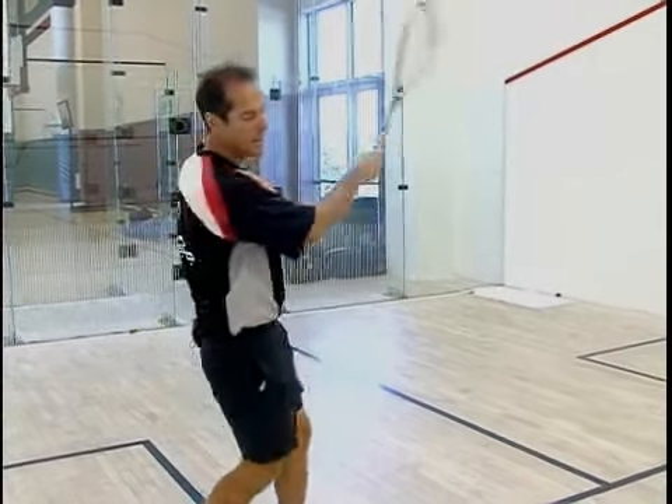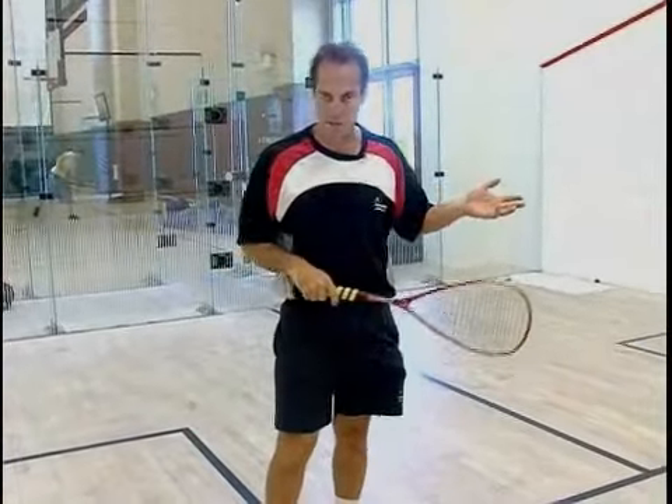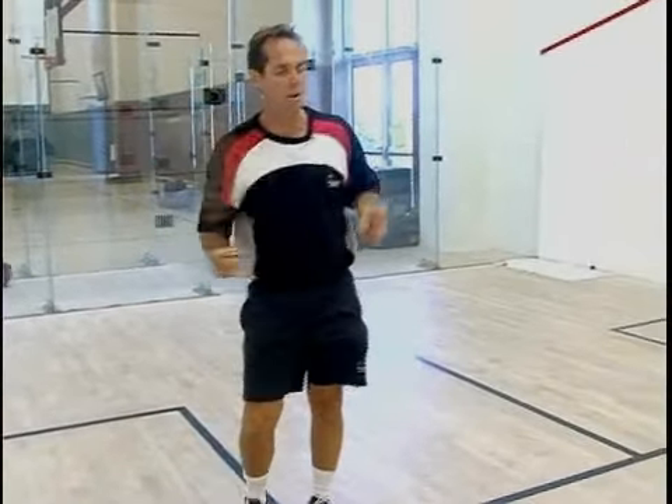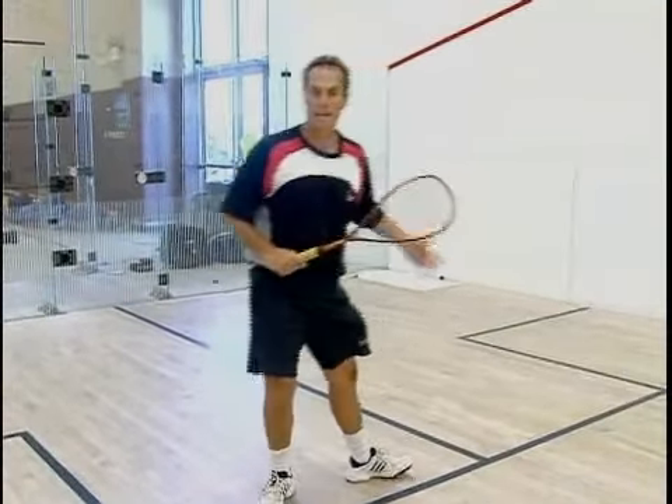If I use my arm and shoulder too much, it forces me over this way, which is the exact opposite direction that you should want to move into. So the idea here is to use your hip and shoulder turn so it forces you to come back to the T.